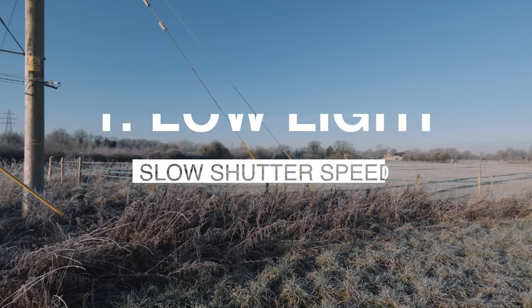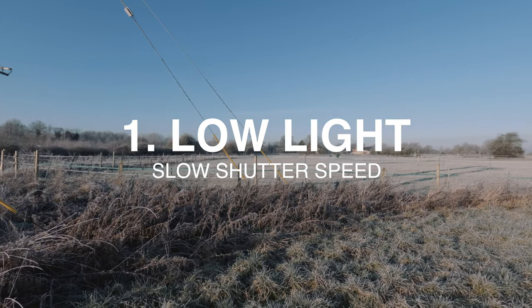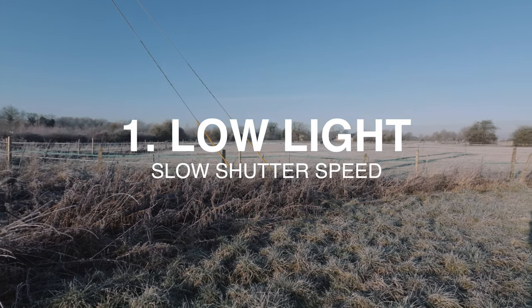The first reason is when you're shooting in low light. When shooting in low light, your shutter speed gets dropped down because it's compensating for exposure. It's less about low light specifically and more about shooting with slower shutter speeds, which is also the case if you want to use ND filters.